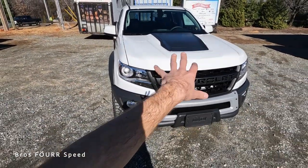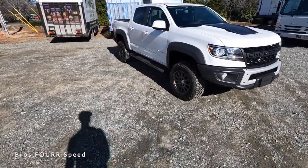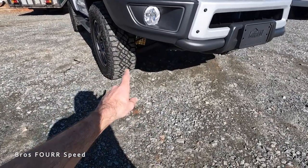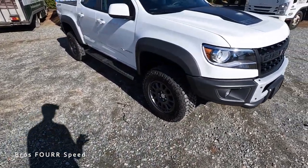For the hood, there's a black hood scoop — or hood bulge — right in the middle with some really nice lines running down it, giving this mid-sized truck an aggressive appearance. You can also see a lot of the front tire with how short the front bumper is. You can also spot the Multimatic suspension from this angle.